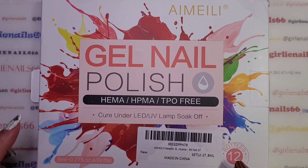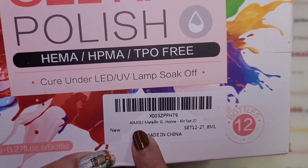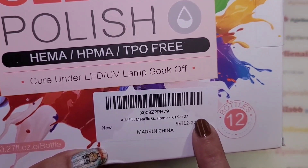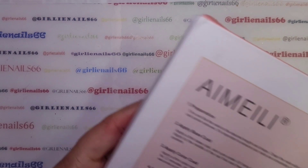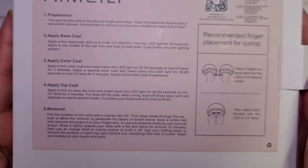This is a 12-bottle set — I'm a Lee Metallic, kit set 27. These are smaller bottles, actually 8ml bottles. On the back it gives instructions. I did kind of open them already because I wanted to see.